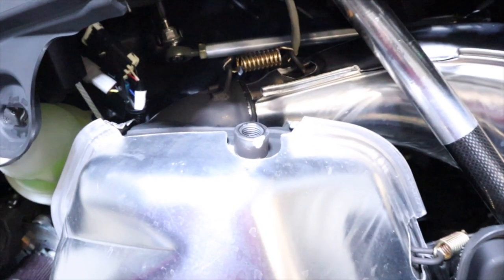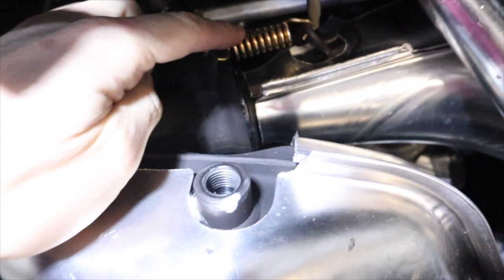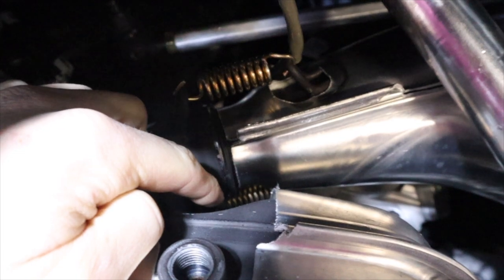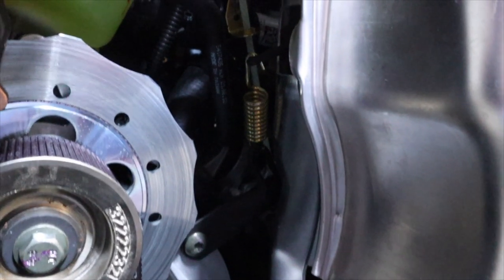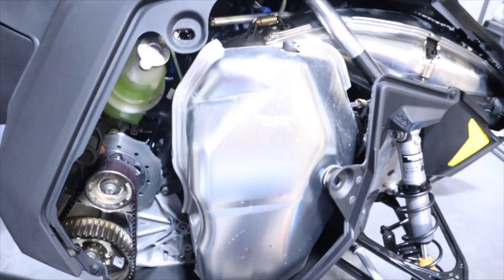Now the EGT probe is removed. We've got a bunch of springs to remove - we've got one, two just below, three, and four on the side. We'll go ahead and get those pulled.